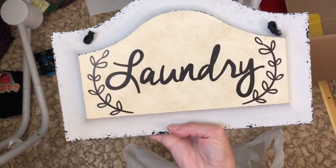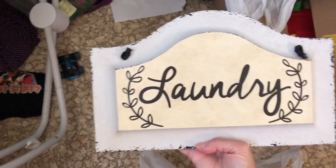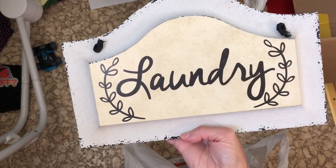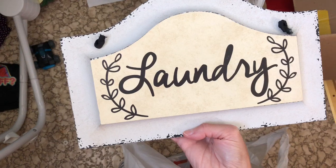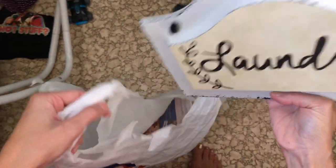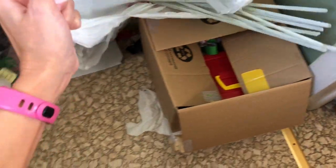This I bought at Hobby Lobby with the intention of hanging up in my laundry room — the laundry room is the second most hoarded room. I can't get to the walls, so unfortunately that gets put on pause before I can hang it up. I've got to get into that laundry room first. Here's another craft item.